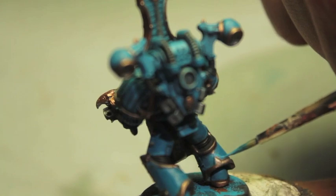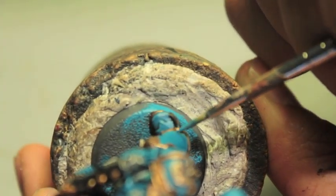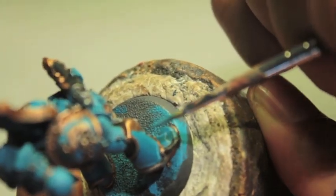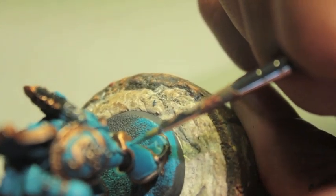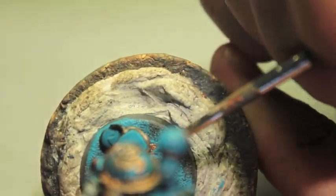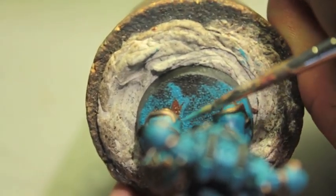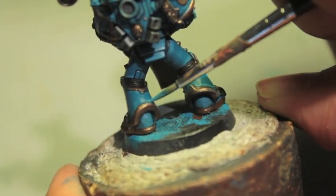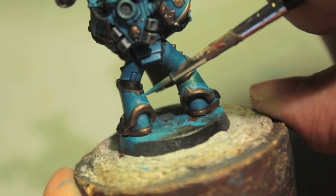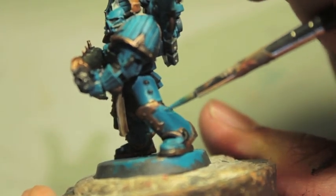So this is up to you whether or not you want to do this, but now we're going into the leg armor. I wouldn't do this for all of my Space Marines or Chaos Space Marines. This is actually a new technique I haven't tried yet, but I saw it on a guy who puts up stuff on Cool Mini or Not, and I really like the effect — especially as it's a Thousand Sons model, so it's a little bit magical. What I'm doing is I'm taking my Temple Guard Blue and I'm going to create these highlight lines inside the armor, right up against the trim.